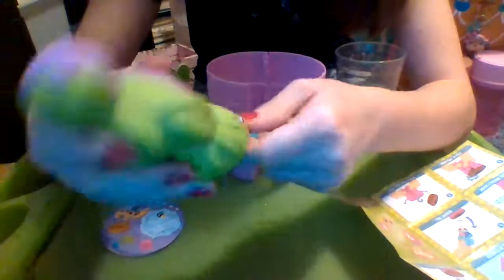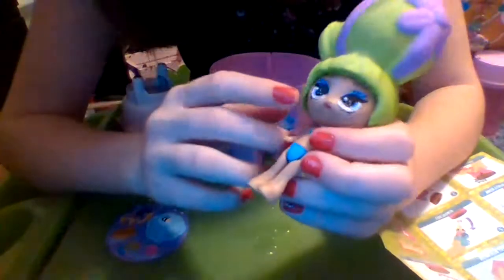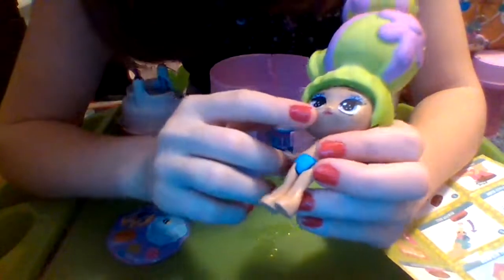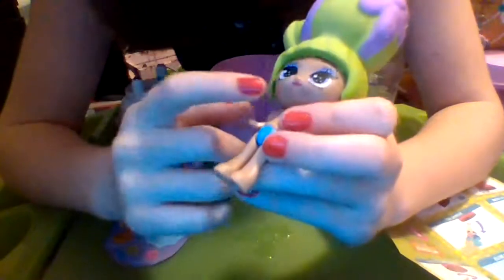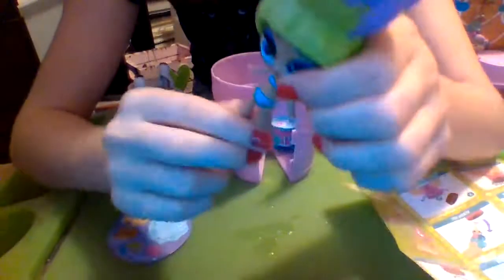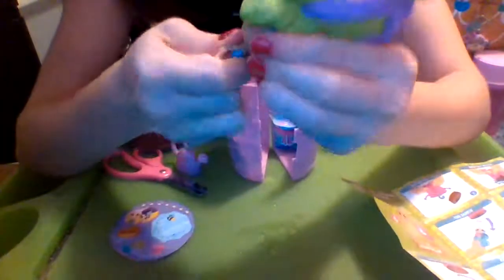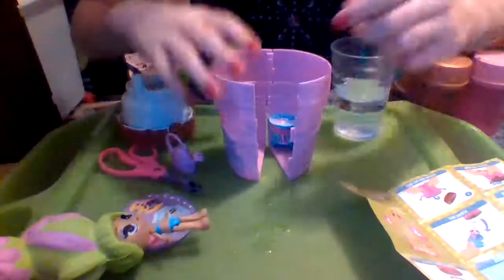Her hair is so poofy — okay, I think I got it on. She has brown eyebrows, black and white eyes with a light purple eye color, light purple leafy eye makeup, white spots in her eyes, a couple of eyelashes, red lipstick, and then she has a blue top and bottom. She moves at the head, the arms, and her legs.